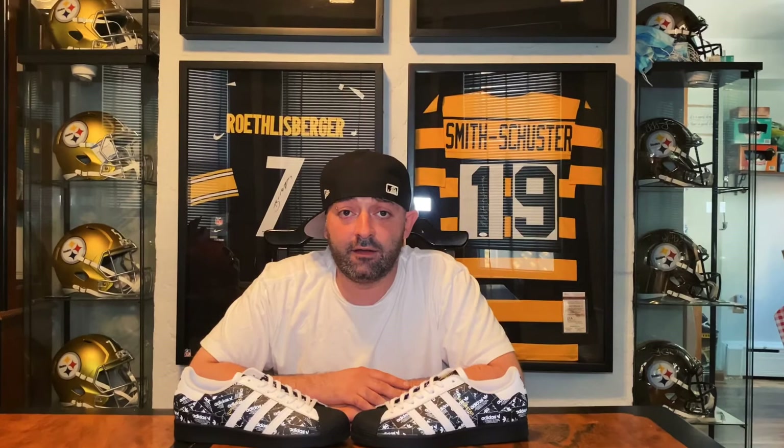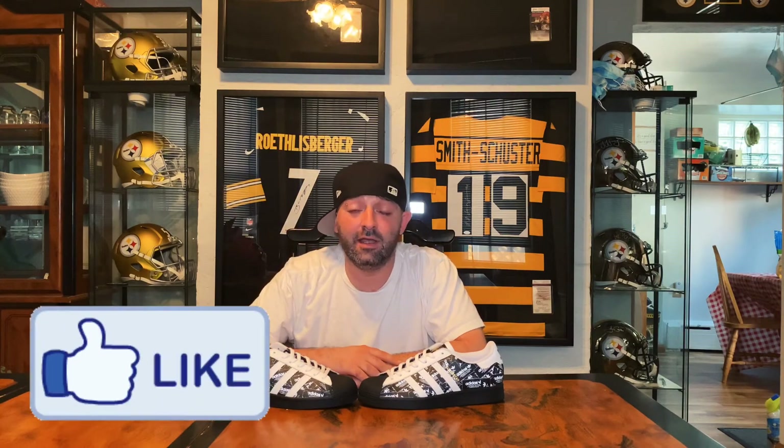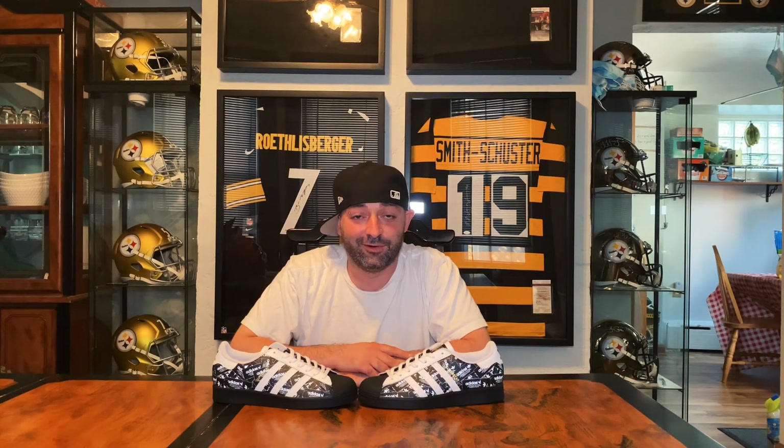Alright, so there you have it. Let me know down in the comments section — is this something that you would buy, or have you already copped this? Recently I did a sneaker review on the unreleased Jordan 1 Low Reverse Bred and I'll leave that link right there. As always, I appreciate any and all support. If you could please hit that like button for me, and if you're new to the channel or haven't yet subscribed, please subscribe below. Please share it on social media with your friends or anybody who may be interested in sneakers, gear, and sports related items. I appreciate all the support and feedback that I've gotten over the past few weeks. Until next video, peace.